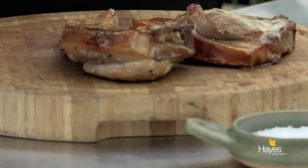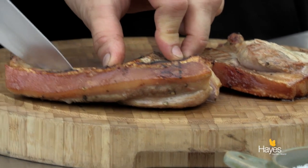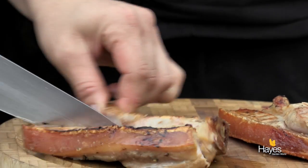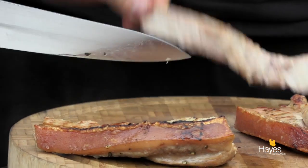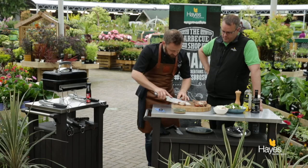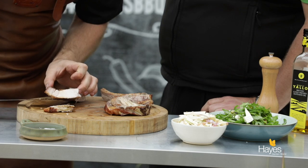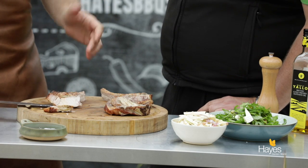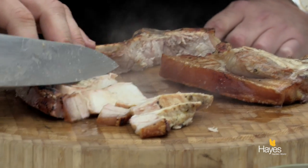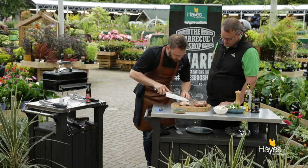So if I just use the bones as our guide, slicing around there, slice through. The Go Anywhere really does have that opportunity — as we've seen with the Smoky Joe as well on the portables — to really go for indirect cooking just by putting the fuel to one side. So even at 65 that is cooked beautifully all the way through, nice and juicy.